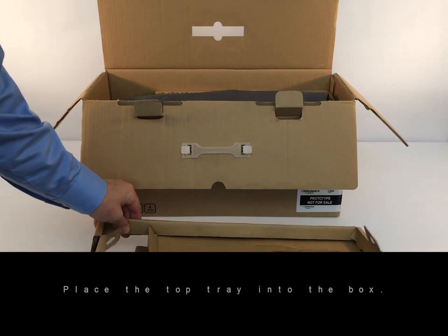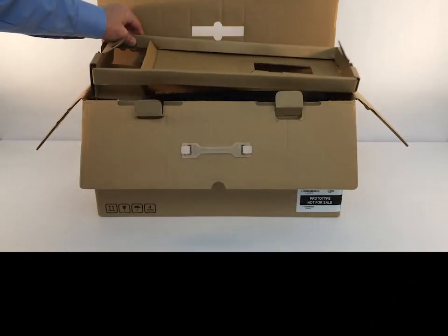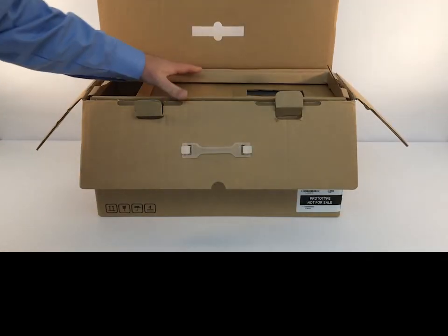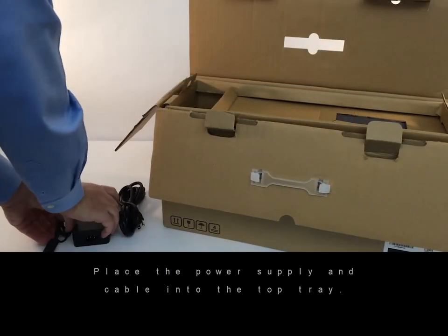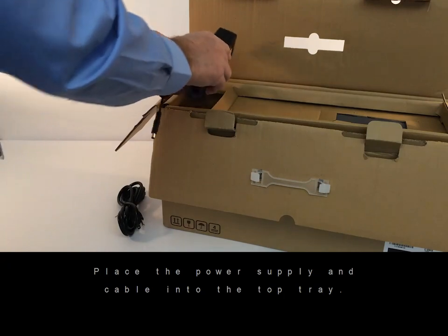Place the top tray into the box. Place the power supply and cable into the top tray.